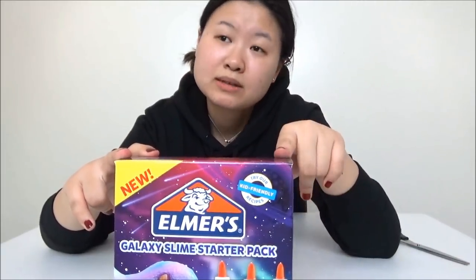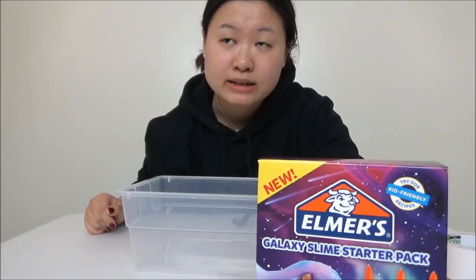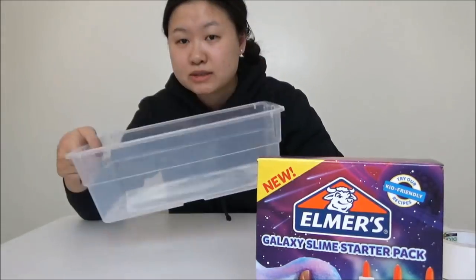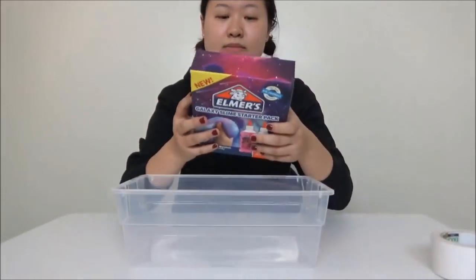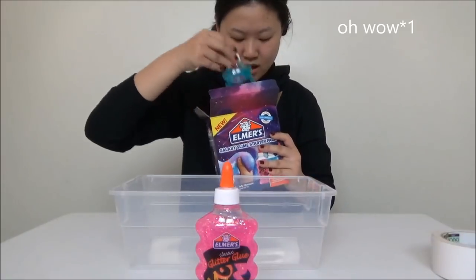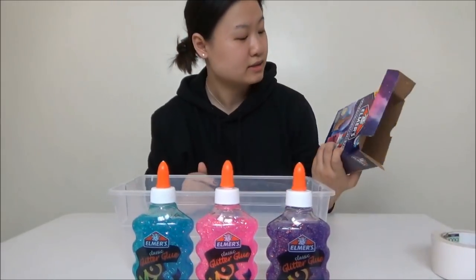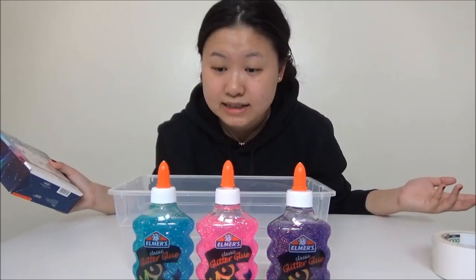Alright, we're gonna start — I have not opened this at all. I'm back. I don't have a mixing bowl and couldn't find anything in my room, so I'm just gonna use this little clear container. On the packaging it says to open it up first, so here we go. Okay, I'm actually quite salty right now because it says it's a starter pack — I expected everything I need to be in there, but it only has three glue bottles.